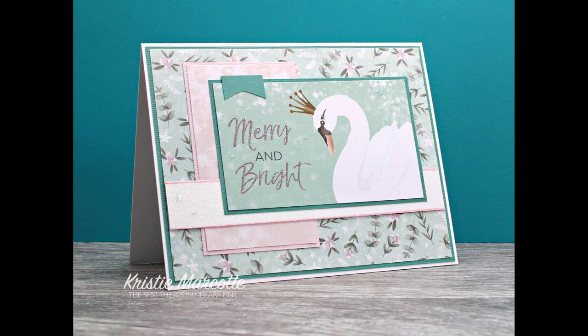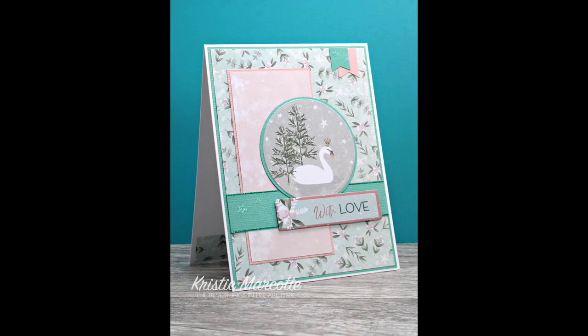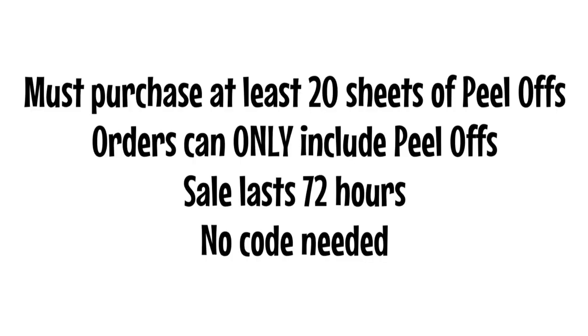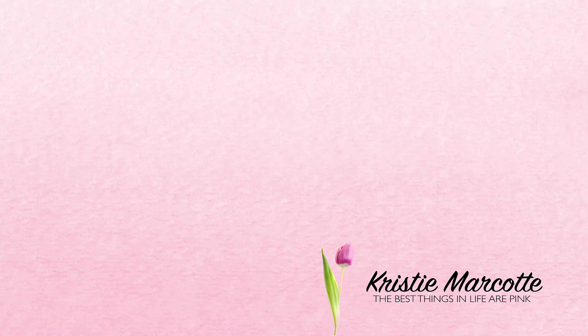I did make a second card following the same sketch, but again altering some of the components. I used some more beautiful peel-offs and that lovely Enchanted Lake bumper pack. I have links in the description box where you can purchase Love from Lizzie peel-offs and also the bumper pack if you're interested. Just remember for the free shipping, you can only have peel-offs and you must have a minimum of 20 sheets. I would suggest shopping early for the best variety — people have been waiting for this sale for a long time. Love from Lizzie is based in the UK and her shop is the only place you can purchase her peel-offs. Thank you so much for watching and I hope you have a wonderful day.